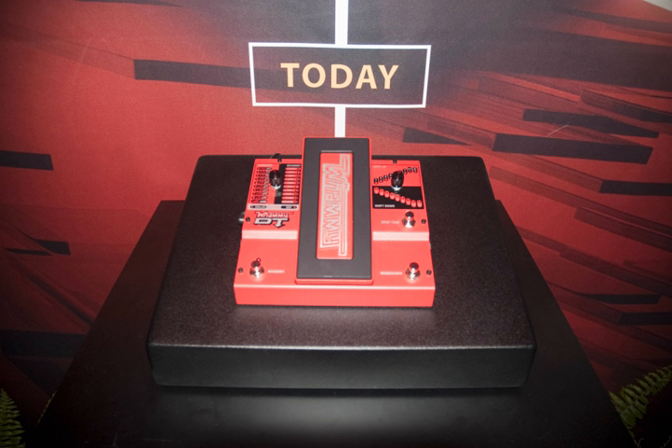The WH-1 Whammy pedal, the original Whammy, was first engineered and manufactured in 1989 by IVL Technologies and discontinued in 1993. It is controlled by a pedal for the pitch, and a single rotary knob that selects from 16 presets: 5 Whammy effects, 9 Harmony effects, and 2 Detune effects.